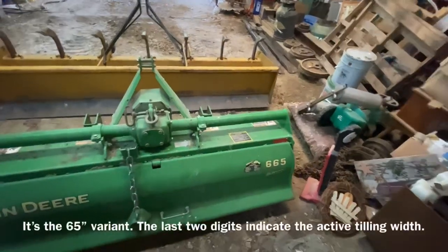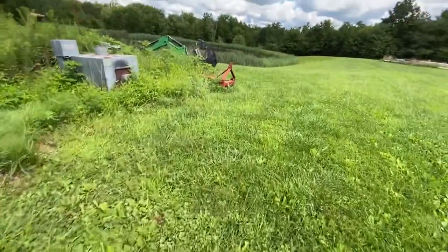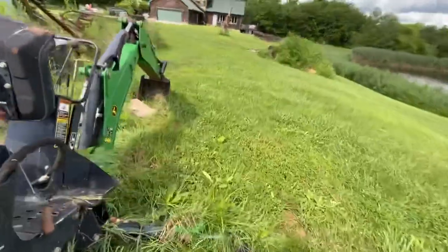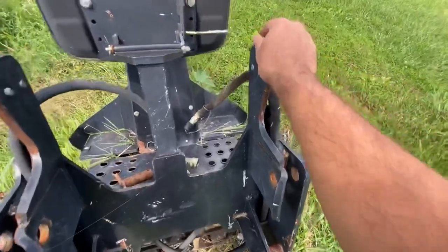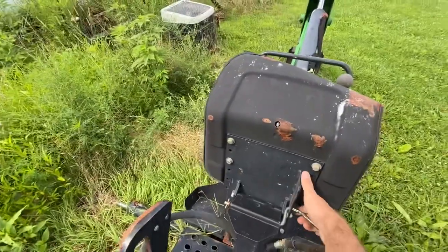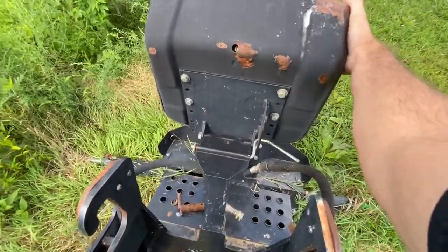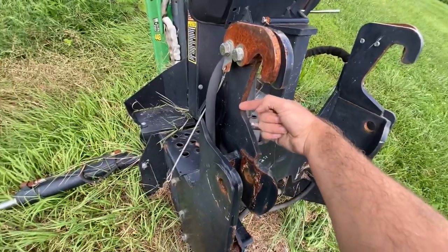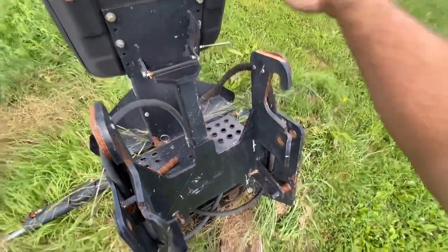This is a John Deere 665 tiller — I think it's a six-foot model; the seven-foot is the 672. And over here in the pile is the John Deere 448 backhoe, which attaches to the back of the tractor. You can see the hydraulic lines — there's your return line and your input line. The seat is screwed up from the tornado because it was in the barn that fell on it, but you can still sit in it. To hook it up, you back the tractor into it, slide the three-point arms into the receivers, then slide the pins in after connecting the hydraulic hoses.